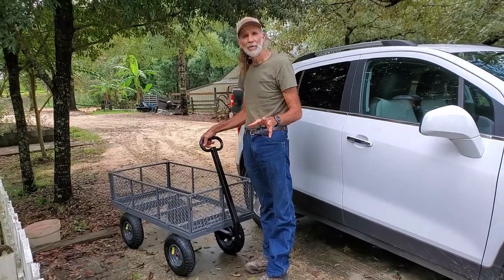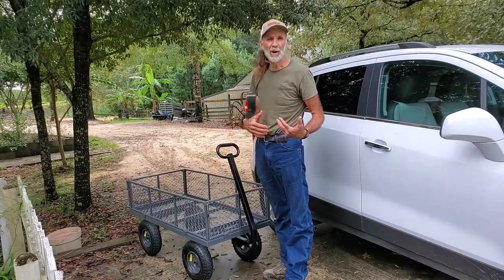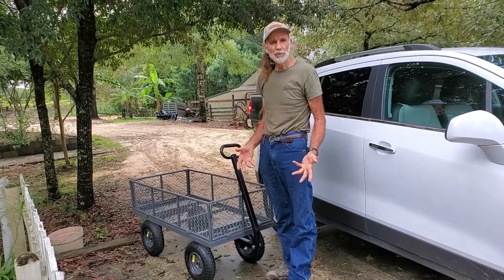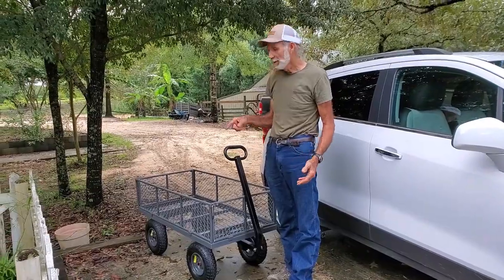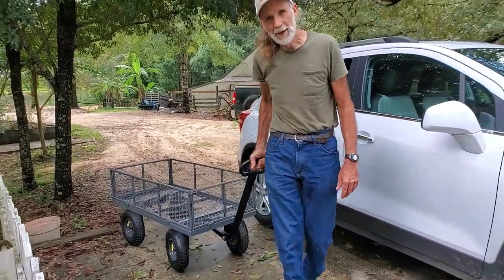Alright guys, if you've got a greenhouse and you've got to move stuff around in it — especially bags of pot and soil, and you're our age — buckets of dirt to put in stuff, you need one of these. This is a 1300 pound capacity wagon.